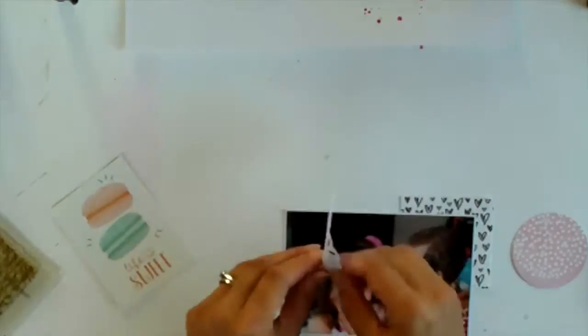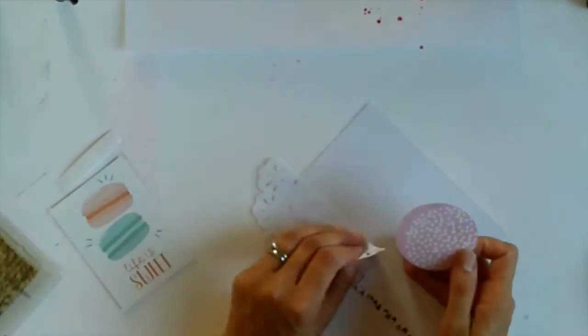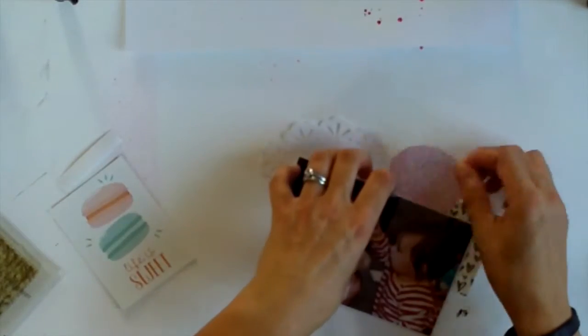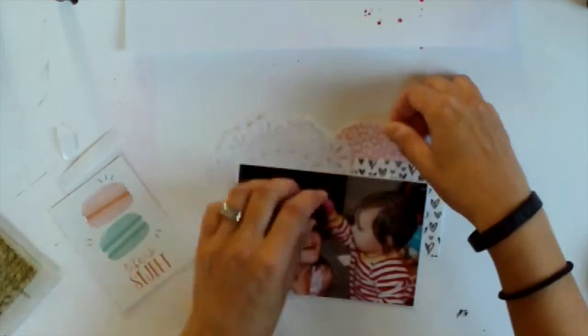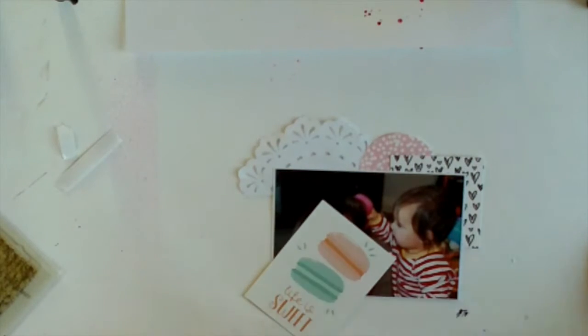So then I added some splatters with the hot pink Heidi Swap Colour Shine that I got in my February Clip Kit, and I think I added some black as well. Now while that's drying I'm just working on putting some embellishments around my photo.